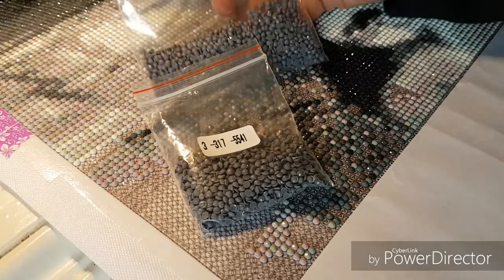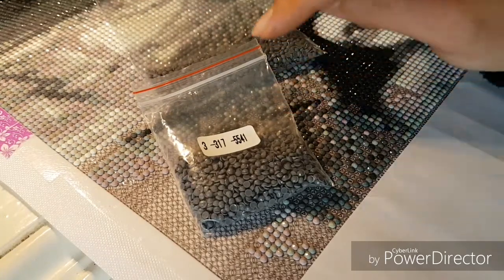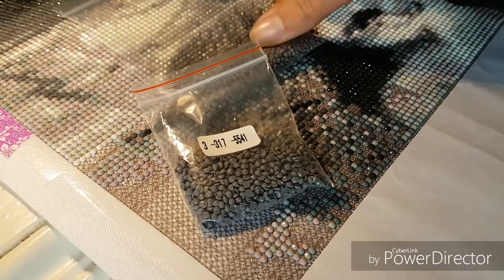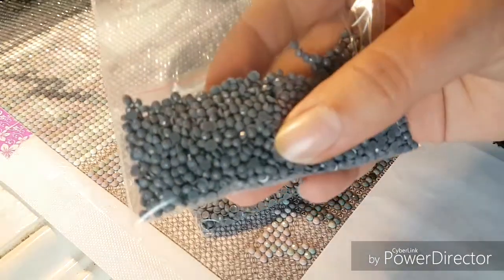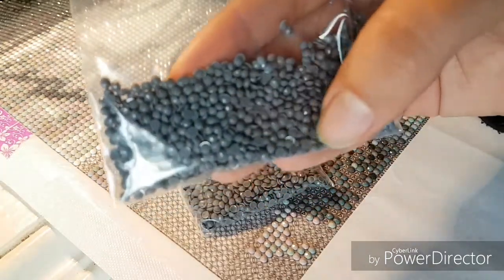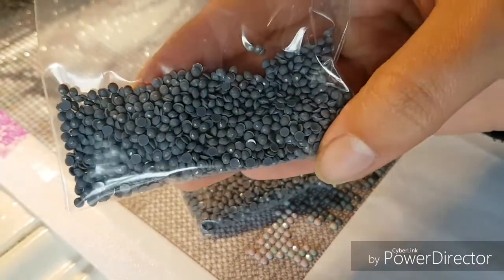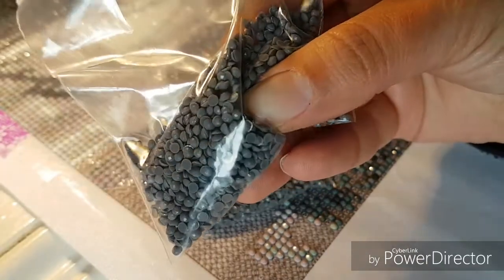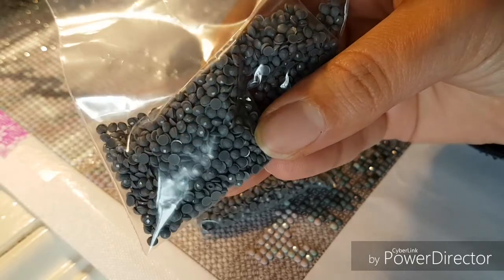I have two bags because I've been spending a lot of time separating these drills out. It seems like there was a problem in the production phase — basically they're all stuck together.